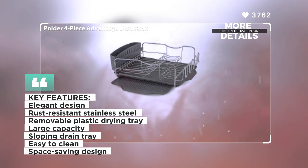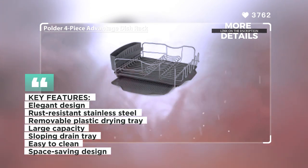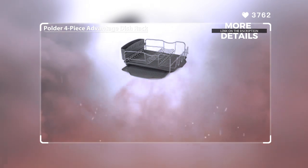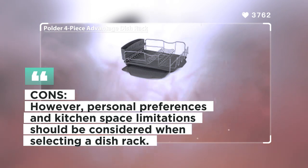The plastic drying tray is removable, allowing for almost double the drying space, making it ideal for glass items. It measures 14 inches by 13 inches and can slide out for easy access. The dish rack itself can hold up to 10 plates and 6 glasses or cups, and its sloping drain tray directs water runoff into the sink, preventing countertop mess.